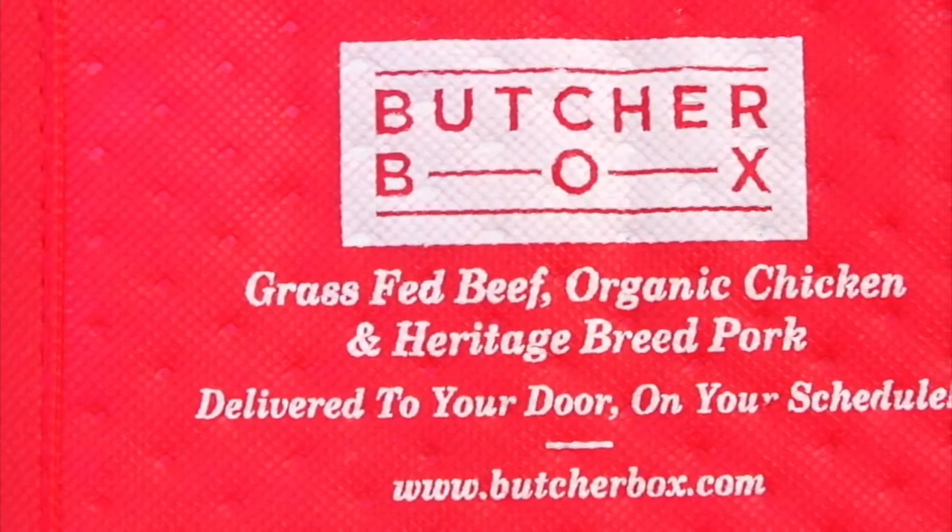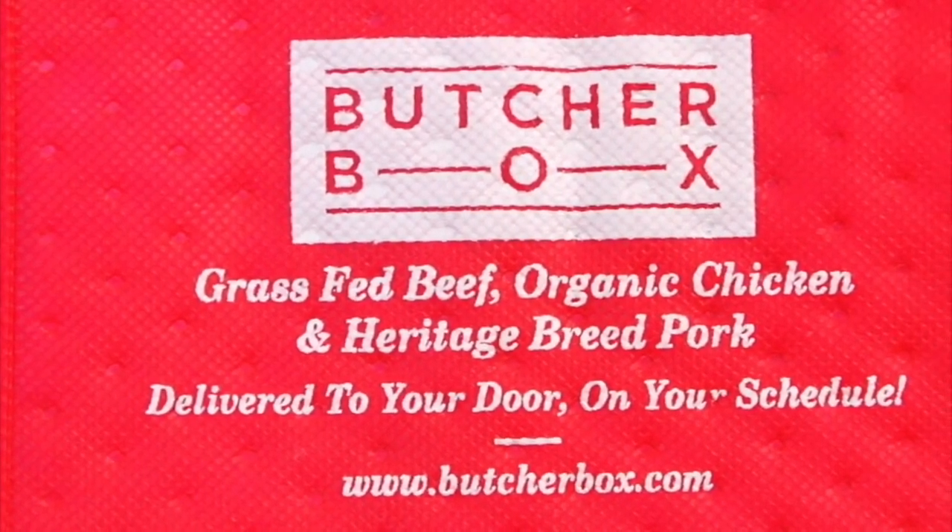When you guys try this one, make sure to come down to the comments below and let me know what you think. And don't forget — if you're interested in the convenience of having high-quality meats, chicken, and pork delivered right to your door, check out the description box below for my ButcherBox link. They are offering three packs of free bacon to anyone in the Clean and Delicious community who orders their first box. If you have any questions, leave them in the comments below. Thank you guys so much for watching. I'm Dani Spies — I will see you back here next time with some more clean and deliciousness. Cheers.